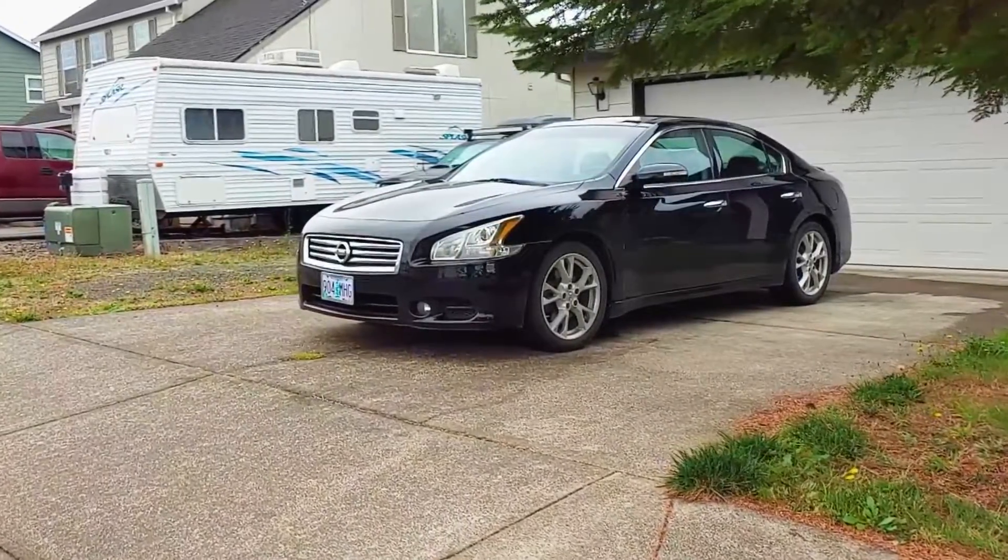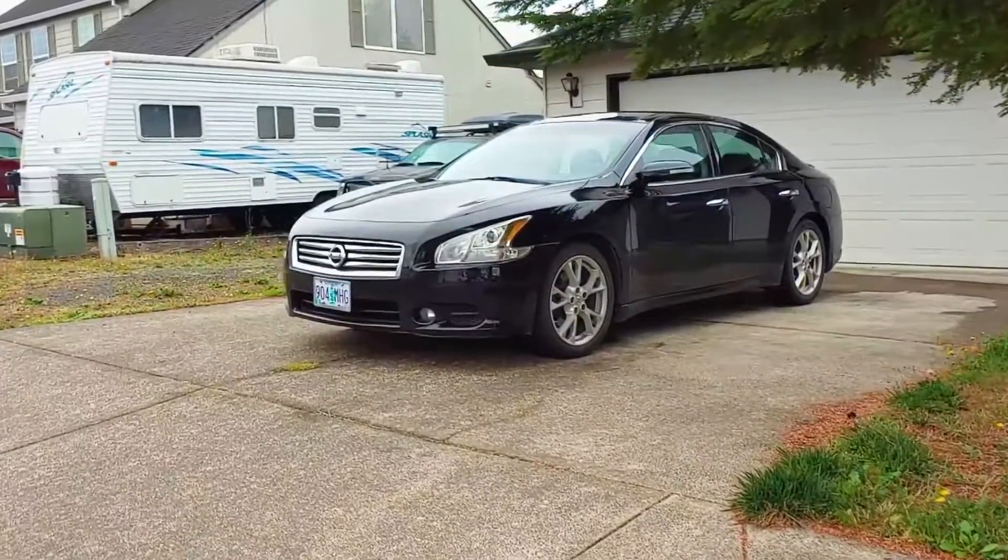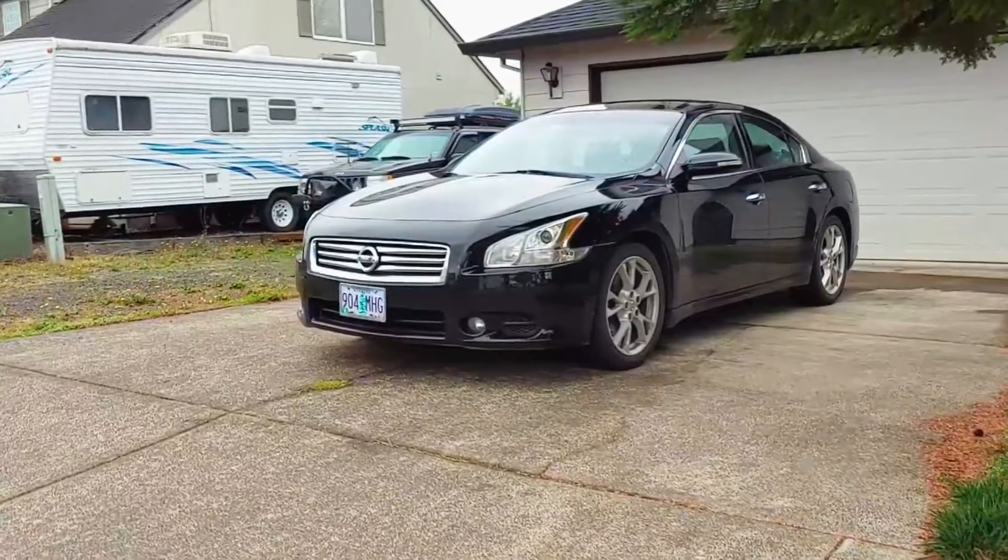Hey everyone, welcome back to Endless Money Pits. This is a 2014 Nissan Maxima, and today I'll be showing you how to flush the brake fluid.